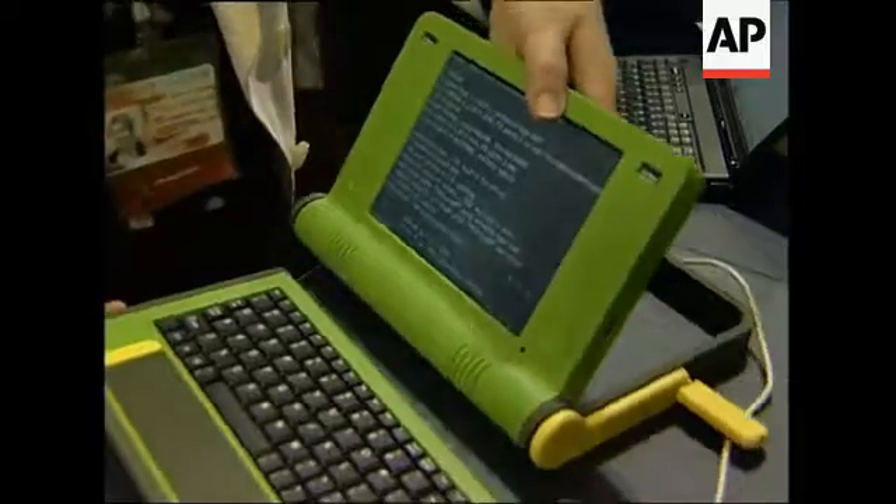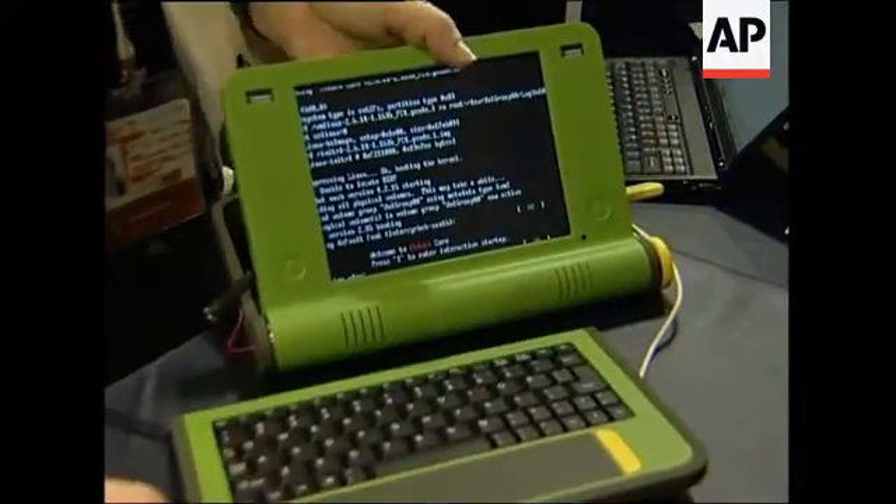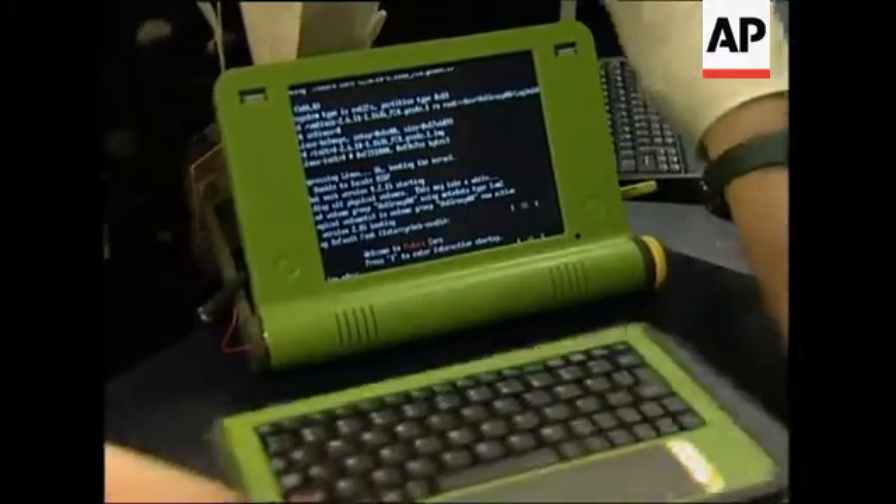You can even hang it on the wall to be a TV set as well. Here you can see it rebooting, but as you can see, people keep unplugging it.